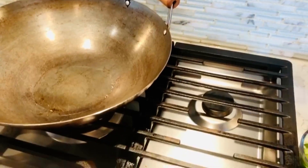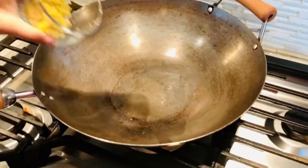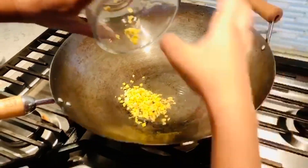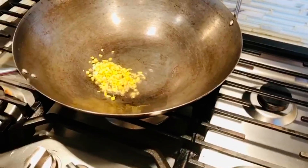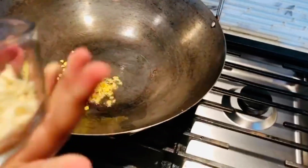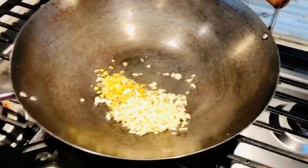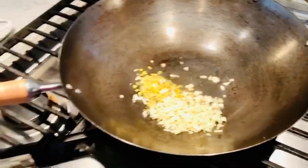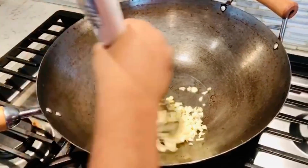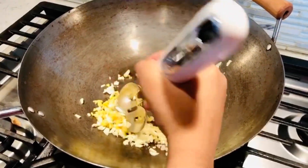Now I'm gonna add some ginger and garlic and mix it. Then I'm gonna add all the veggies and stir fry.